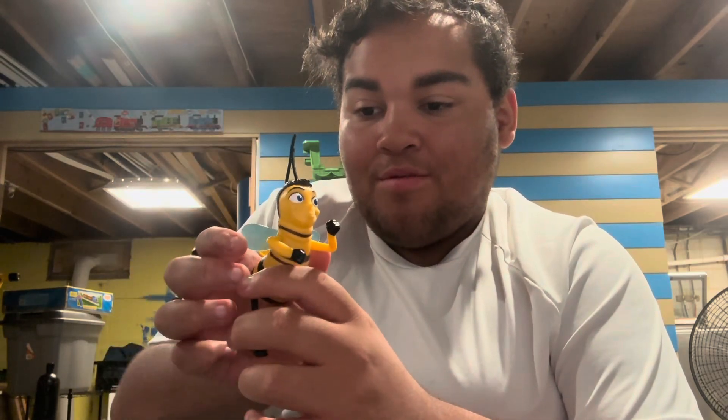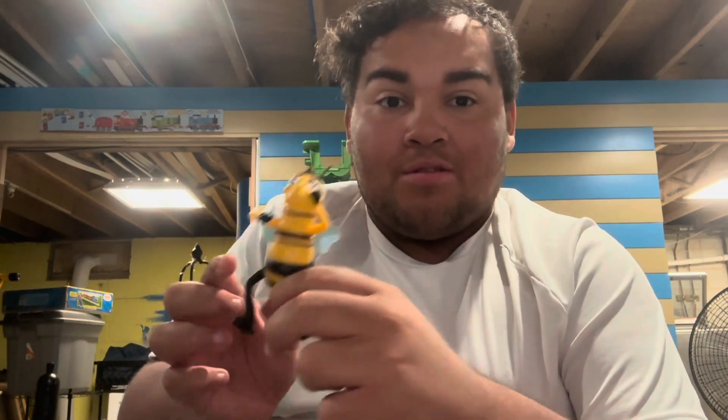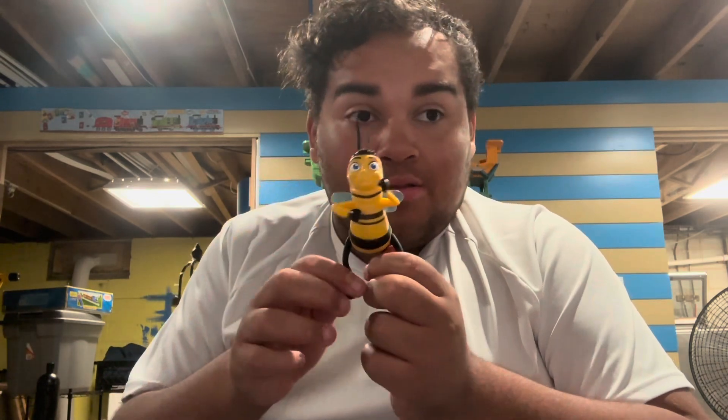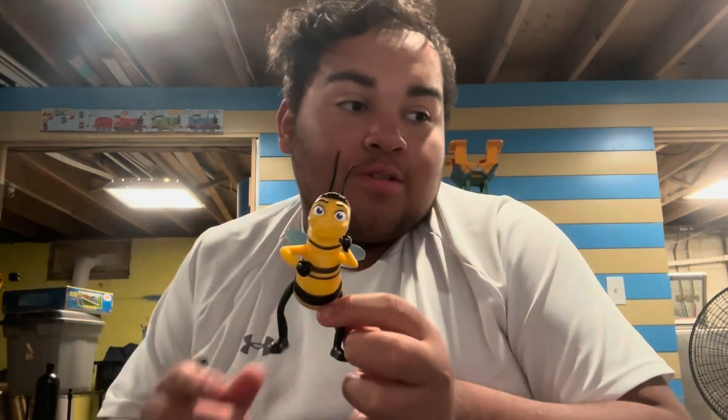So that is Barry from Bee Movie. Ever since I got Bee Movie, I hadn't realized that McDonald's made some Bee Movie toys. I'm going to link a channel of another toy collector who collects these little toys from the past and upcoming future movies - I'll tell you who he is after the video. These next two characters just arrived today, so let's show them.